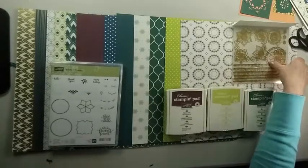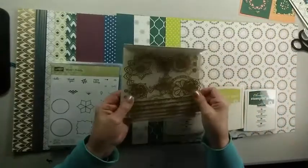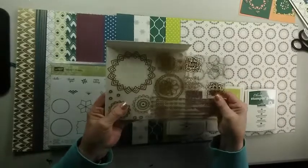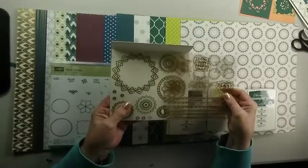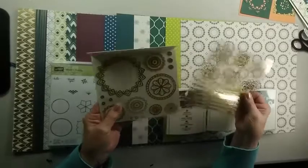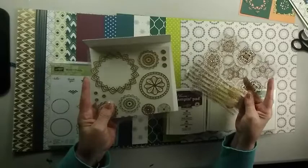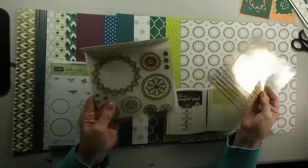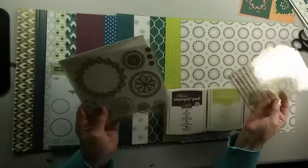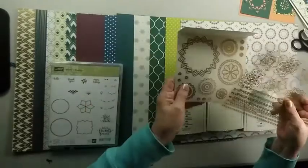Lastly in the Starter Bundle, there are gold stickers. Gold is in this year and it'll go extremely well with this suite. So you have four pages altogether of stickers — two pages of each of the designs — so that you can mix and match your stamps, your papers, and your stickers.